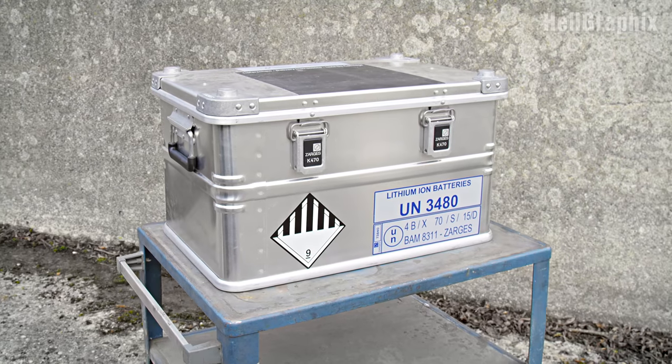Next time, we'll look at a professional, industry-type safe storage solution. Until then, if you found this video useful, please give us a thumbs up and subscribe to the channel. See you next time.